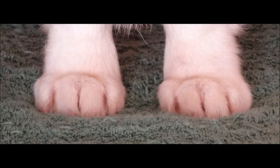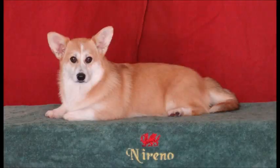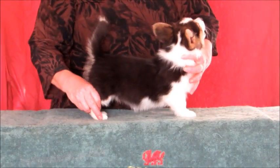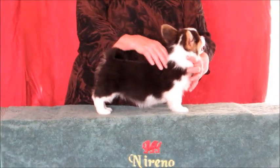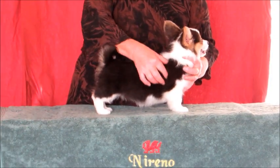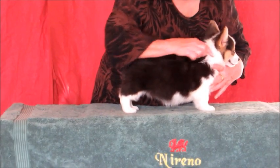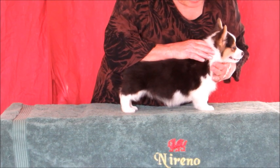Feet should be tight and oval shaped — we will improve on these feet in the next generation. The procedure for puppy assessment is the same as adult assessment, except for the uncertainty involved in them growing the way that we thought that they would. These days we tend to have a reasonable idea of how they are likely to develop, but mother nature can be unpredictable.